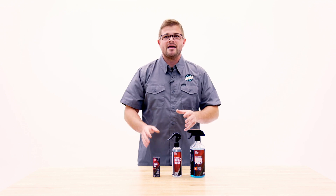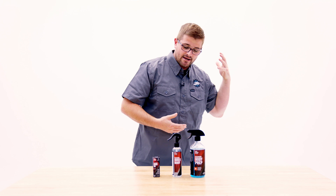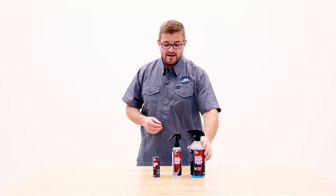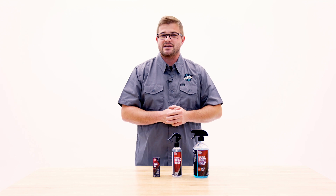Diamond Quick Body is going to be their premier spray sealant spray coating technology, and this is going to be something that can be easily applied to the entire vehicle, even if it's been coated with Diamond Body 36.